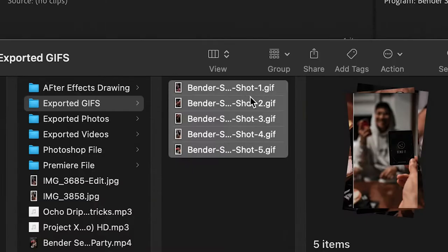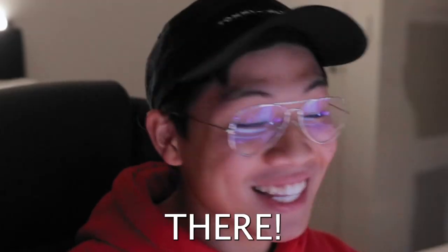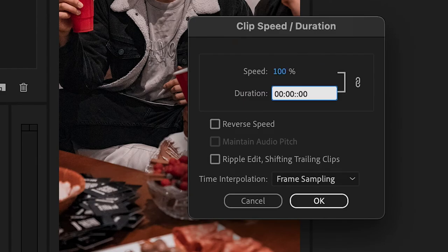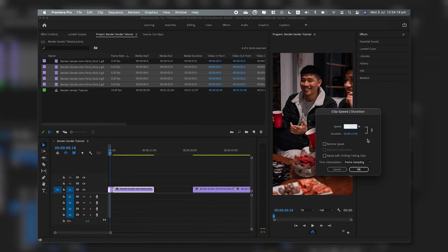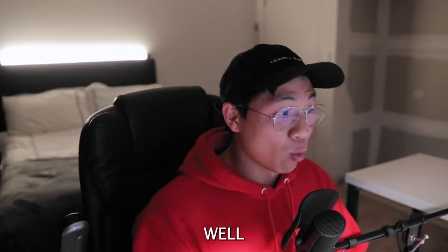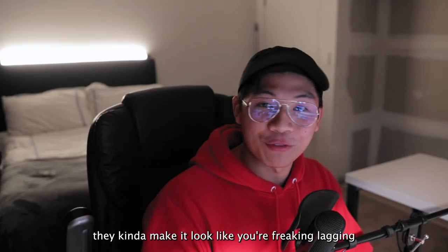Open up Premiere Pro, bring all your footage in, and chuck them on the timeline. Because each of those GIFs is 15 seconds long, right-click each clip, go to Speed/Duration, and change the time to one second. After that, make sure you change the time interpolation to Optical Flow, hit enter to render that clip and make that render bar green. Do that for the rest of the shots and organize your sequence. One thing to note: I went ahead and trimmed all the sections I didn't need, as they were static frozen frames that served no purpose — go ahead and chop those up because they kind of make it look like you're lagging.